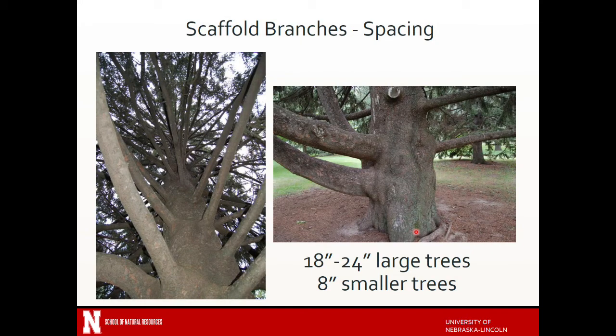Scaffolding branches are the branches that form the main structure of the tree. For large trees, the best management practice is to look for those branches to be around 18 to 24 inches apart. The tree on the left looks fairly well spaced for the most part. The one on the right, one of those two branches probably should have been removed earlier in the life of the tree. To remove them now would change the structure of the tree and you'd be creating really large pruning wounds. On smaller trees — thinking of ornamental crab apples and things like that — branches might only be about eight inches apart, and that's okay.